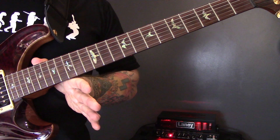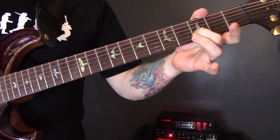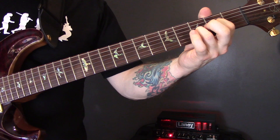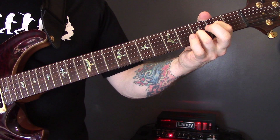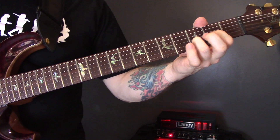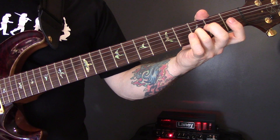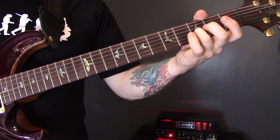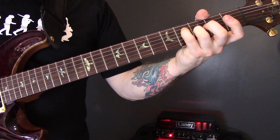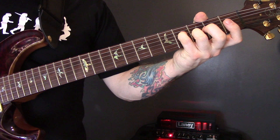I'm playing here an open high E string, third fret of the B, second fret of the G. Then we're going to play the same thing but take the first finger off and play the open G. And then bring the pinky here on the fourth fret of the D.